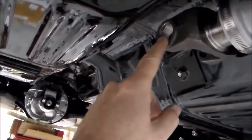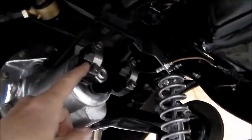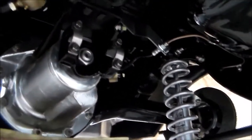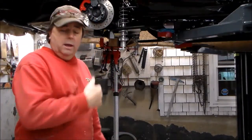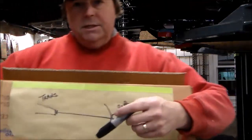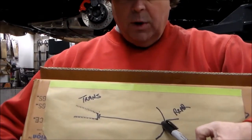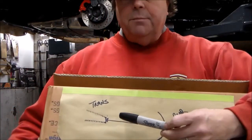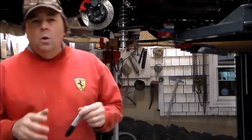Now I'm going to measure from the center of the bearing cup in my transmission yoke to the center of the bearing cup on my rear end yoke — that gives me my drive shaft length. I went ahead and took that measurement. The distance from my transmission yoke to my rear end yoke when perpendicular is 38 and a half inches. That is going to be the length of my drive shaft, measured center of bearing cup to center of bearing cup.